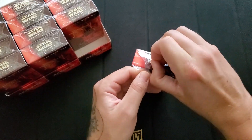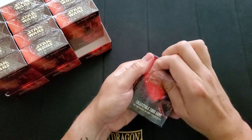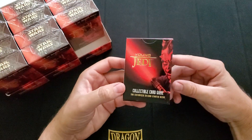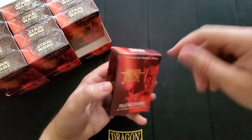Holy crap, if I could open this up that'd be great. There we go. Is that a cool looking box though? I mean, everyone loves Darth Maul. Menace to Darth Maul — yeah.